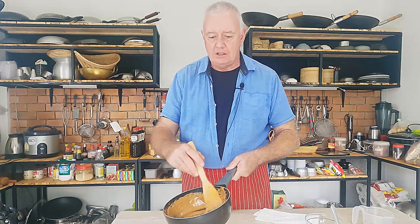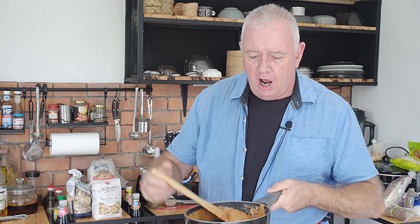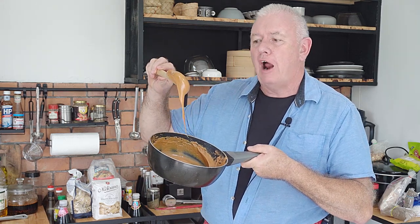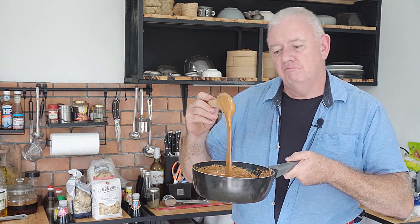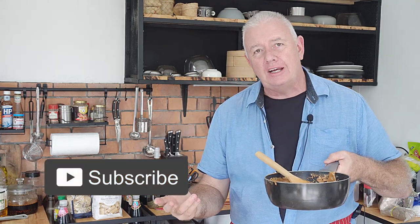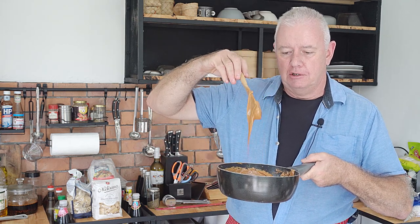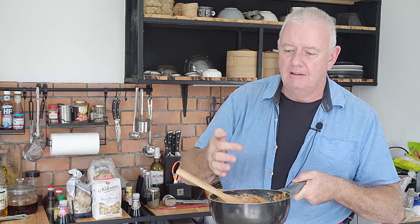That's our dulce de leche made — a lovely smooth caramel sauce. Easy, no boiling around in a pan for two and a half hours. Cooked on the stove about 12 to 15 minutes. If you like what we're doing, don't forget to like and subscribe, share with your friends — catch you in the next video where we'll have to use some of this smooth caramel sauce. Mmm, that is amazing!